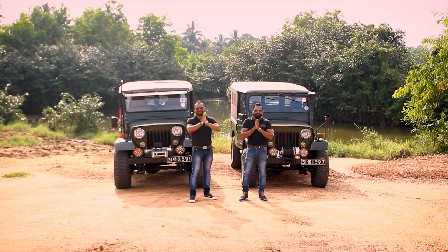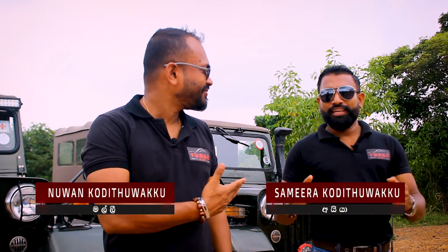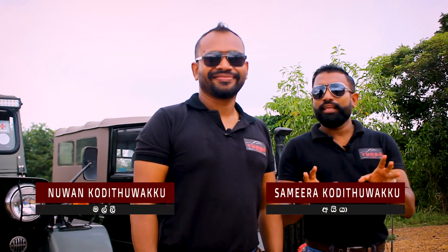This is the Turbo Plus YouTube channel for the vehicle called I-Bone. This is the Elieta Villa.